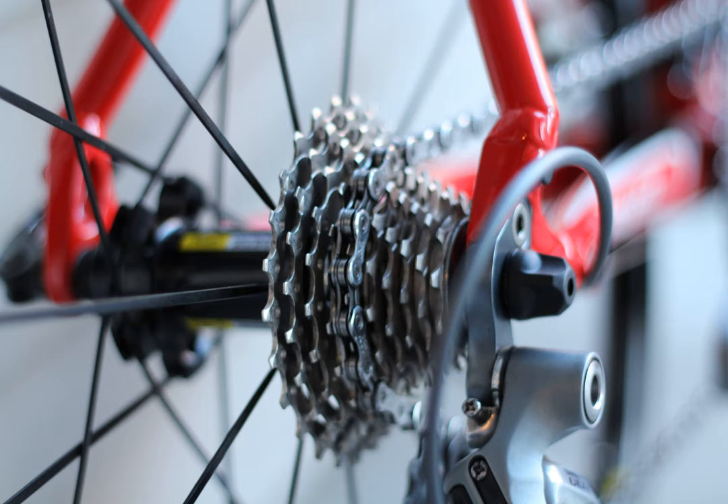Rear derailleur does not downshift properly. Shifts up smoothly. I can't get my rear derailleur to downshift properly, especially in the middle of the cassette — it'll delay a bit before shifting. Limits are set correctly. Since I can't explain this properly I recorded a video. My only guess is it being slightly bent.